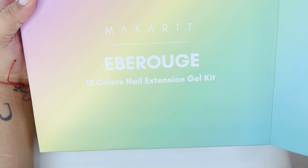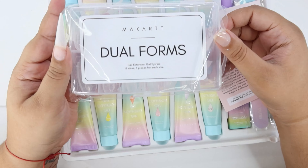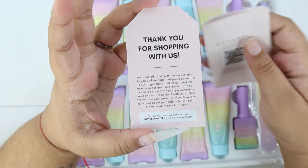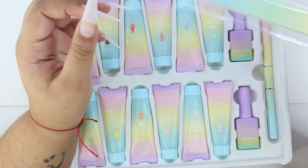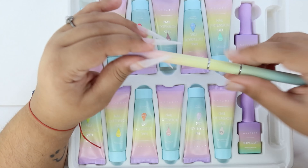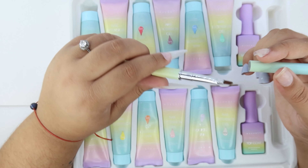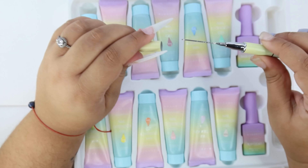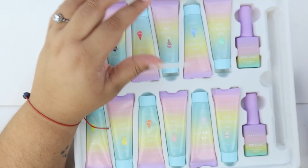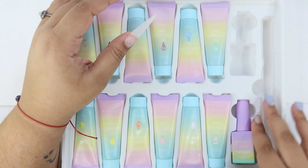Hey guys, welcome back to my channel! In today's video we're going to be reviewing the Eberouge kit from Makartt. So these are the dual forms — you guys know I hate dual forms — and this is the scanner and the file. I didn't want to touch it because it looks so marvelous. And that's the dual-ended brush with the scooper on the other end. Look at that kit — those colors are like collectible colors, and this is the base coat and the top coat.